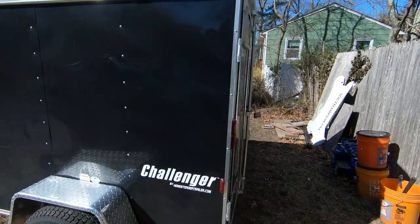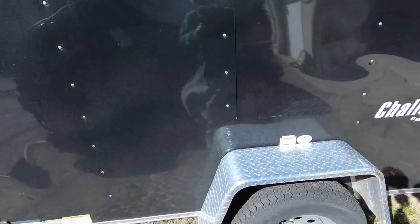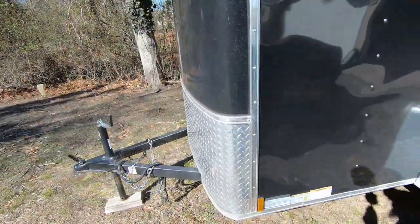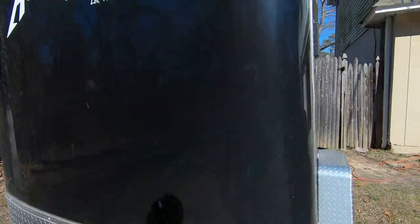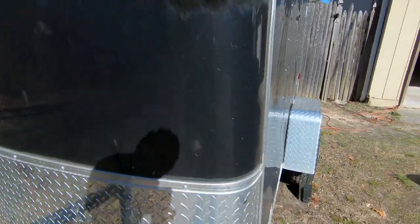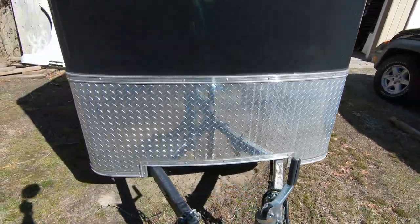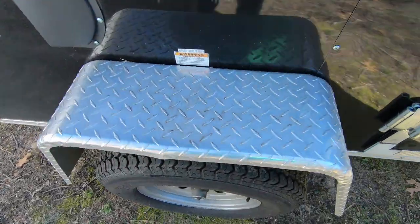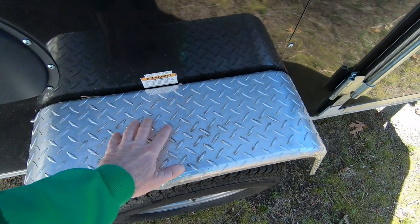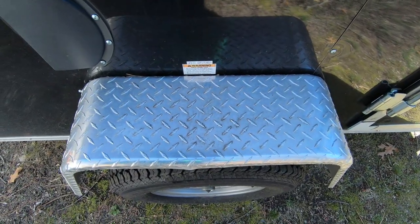It is time for a spring cleaning on the office here. You can see this thing is pretty dirty. It sits outside so the winter is not kind. And this fender always winds up having leaves land on it and stick to it and sit on it, so it's kind of stained.